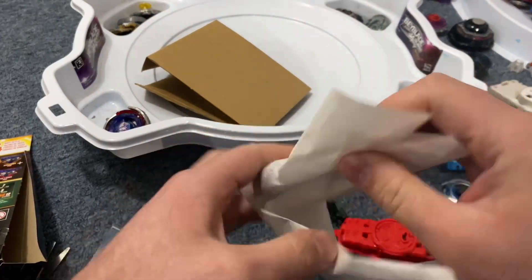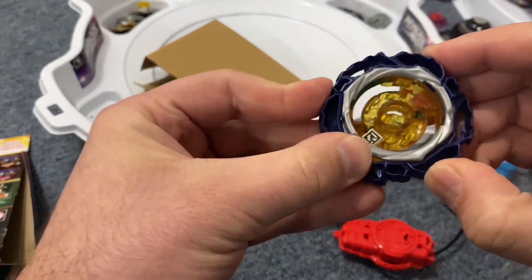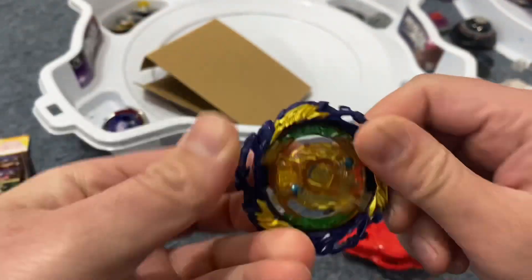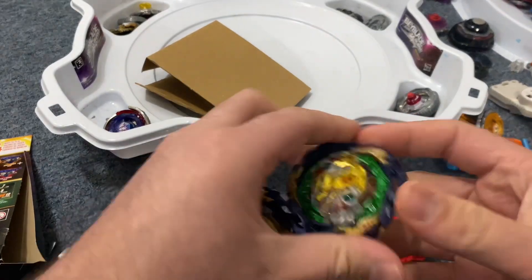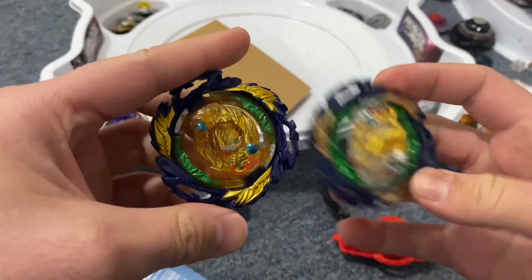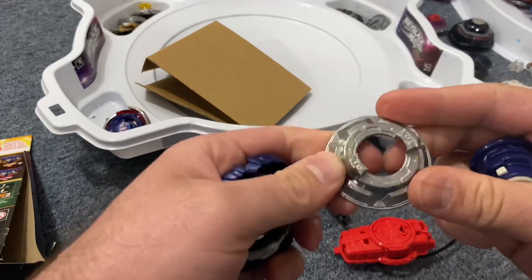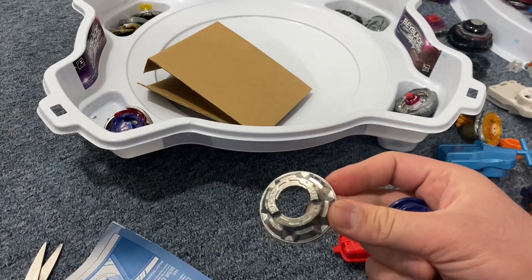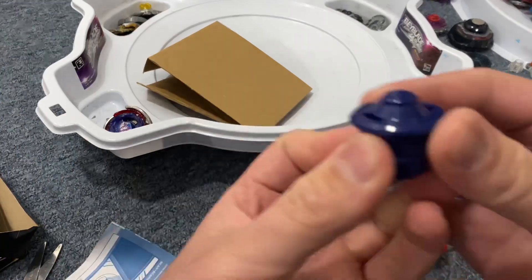Just like the Beyblade Pro Series, it comes wrapped in some wax paper. The attack ring is plastic — compared to the rubber from Takara Tomy. We got the same white disc; they call this one the QD03. And you get the cool performance tip.